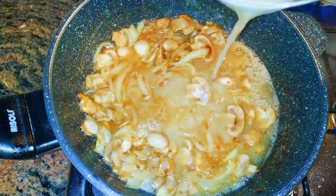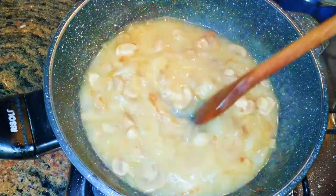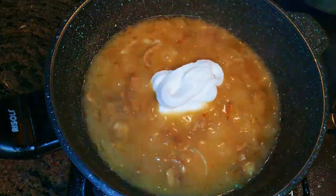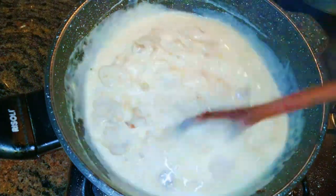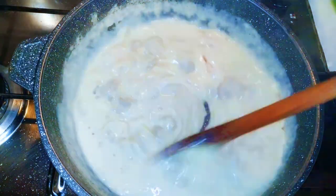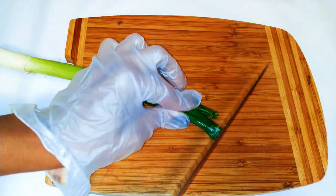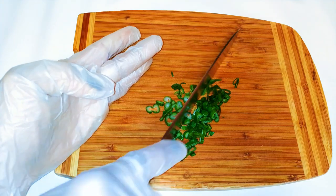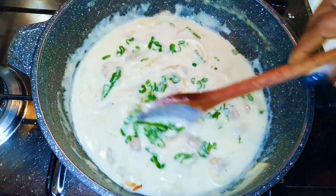Next I'll come in with some chicken broth and let it cook for about two to three minutes. Then I'll come in with some thick sour cream. I'll drop in some black pepper and let this cook for about three to four minutes. Finally, when it's ready, I'll turn off the fire and come in with my chopped spring onions — our white sauce is ready.